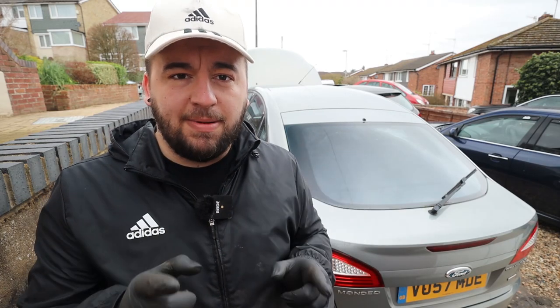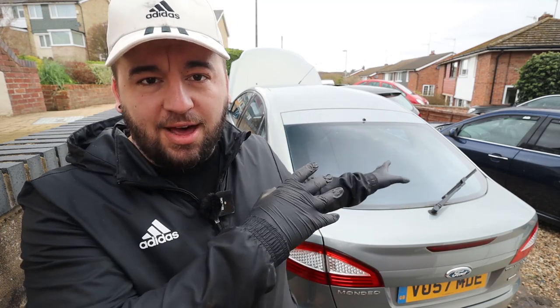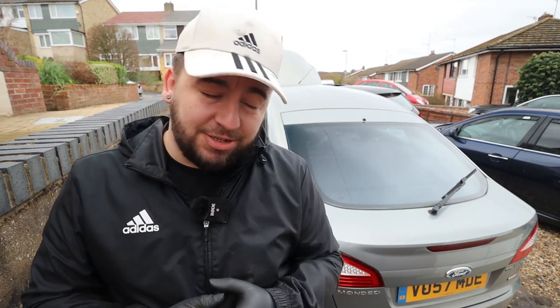Hello everyone, welcome back to the channel, welcome back to another video — part two of the Monday Clutch Series. Part one went down an absolute treat with you guys, had a bunch of good feedback, loads of people saying how brave I was to tackle such a big job on the driveway. But I haven't really got much of a choice, the driveway is all I have. Today we're basically going to start putting things back together.